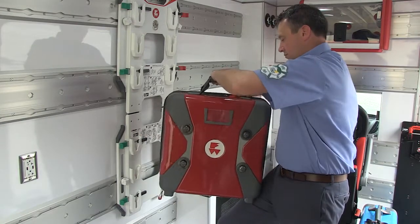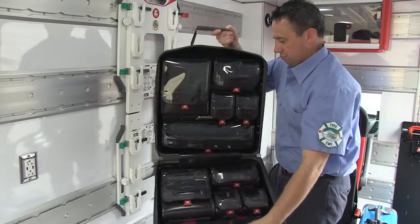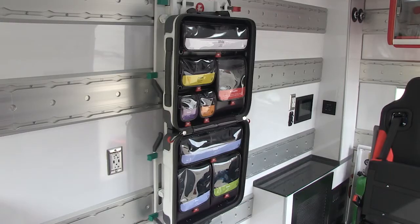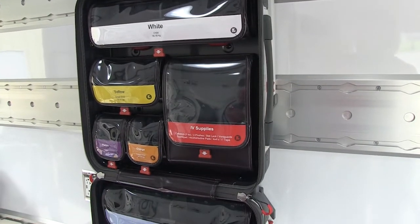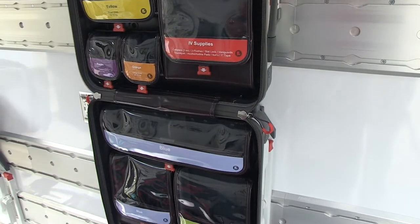SafePacks are multi-role cases that function both as internal cabinet replacements and as on-scene portable supply sources. Easy-to-use labels and color coding can help organize and quickly locate equipment in a SafePack. Optional sets of templates for printing custom labels for your pouches are available. Contact FERNO for further information.